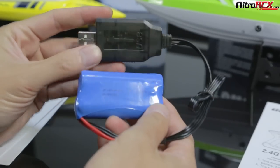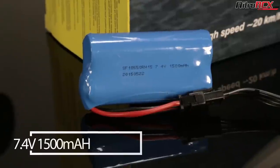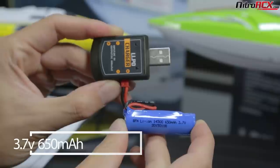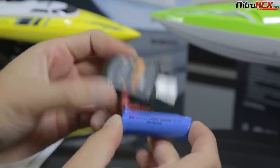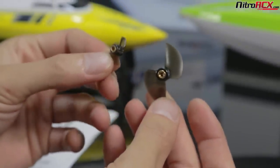Out of the box they're ready to run with lithium batteries. The larger boat takes a 1500mAh 7.4V 2-cell battery. The smaller boat uses a single cell 650 milliamp hour. It also comes with a USB charger. Both boats come with a spare prop and a manual for you to read through.